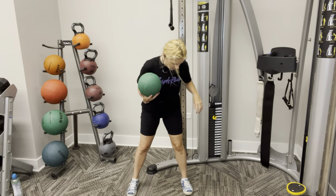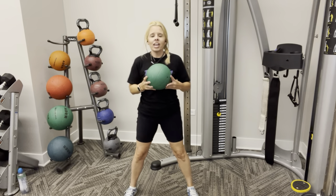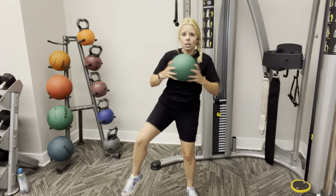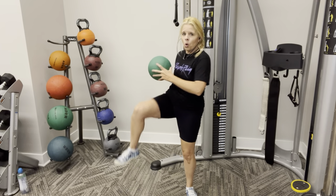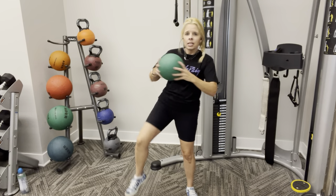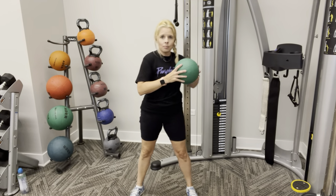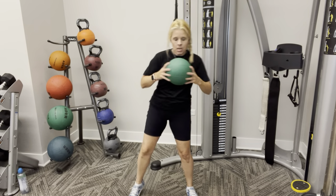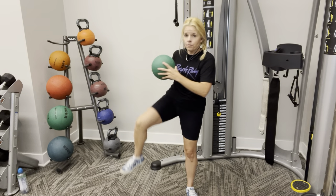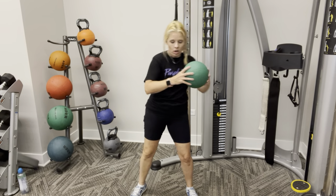Nice guys. Alright, let's go to the other side. We're going to do the other side. Abs nice and engaged, hips are gently forward. We're going to twist a little bit, bring that knee up with a flex foot. Keep it going. 1, 2, 3, 4, 5, 6, 7, 8, 9, 10. Keep going. 11, 12, 13, 14, 15, 16, 17, 18, 19, and 20.